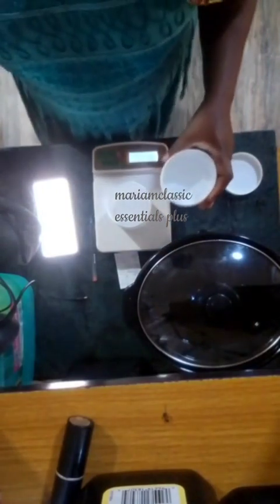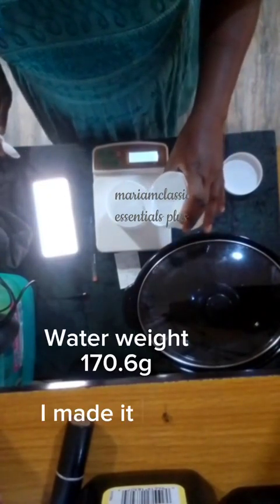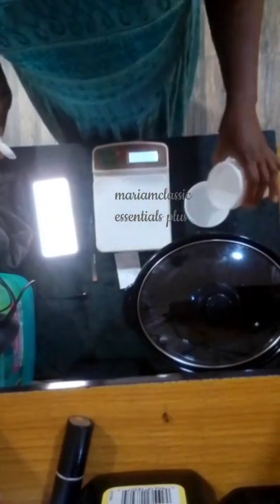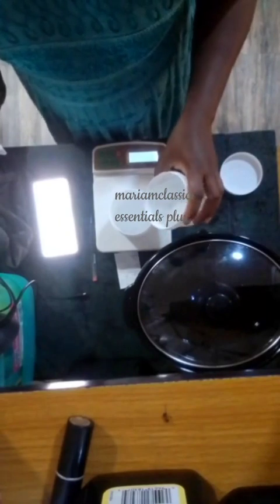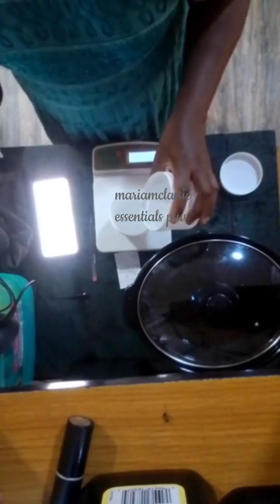Here you'll see me pouring my weighed-out oils into my slow cooker. I have already set it on high and it has warmed up a little. I use mainly soft oils: extra virgin olive oil, canola oil, sunflower oil, and palm kernel oil. This batch is a total of about 452 grams, and 400 grams of those are soft oils.